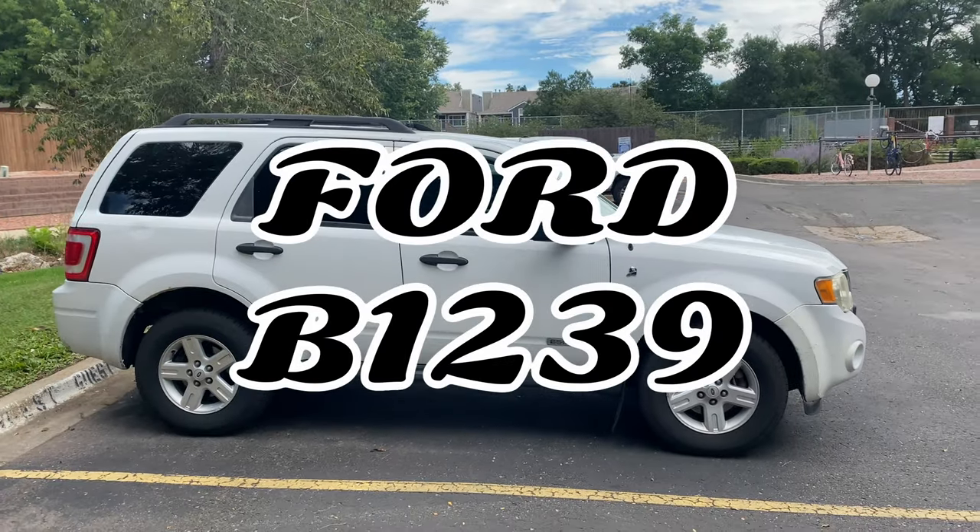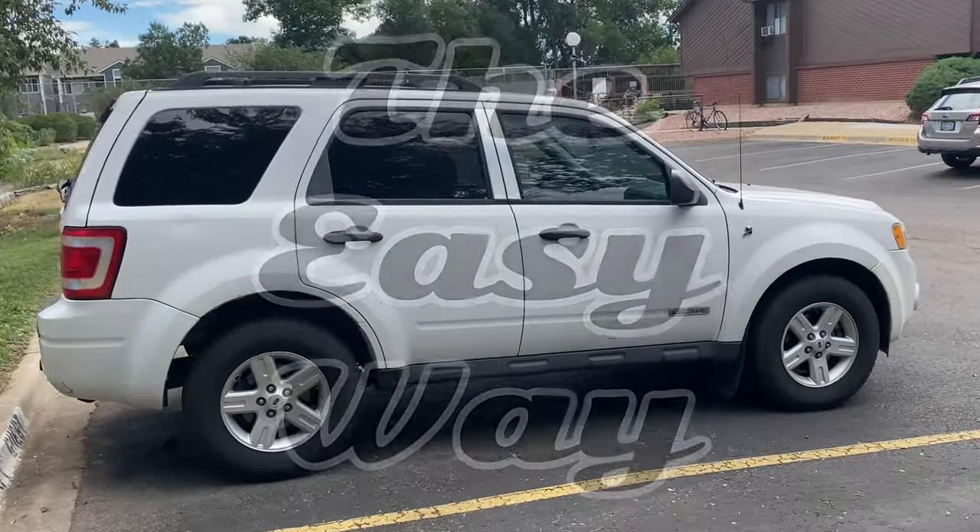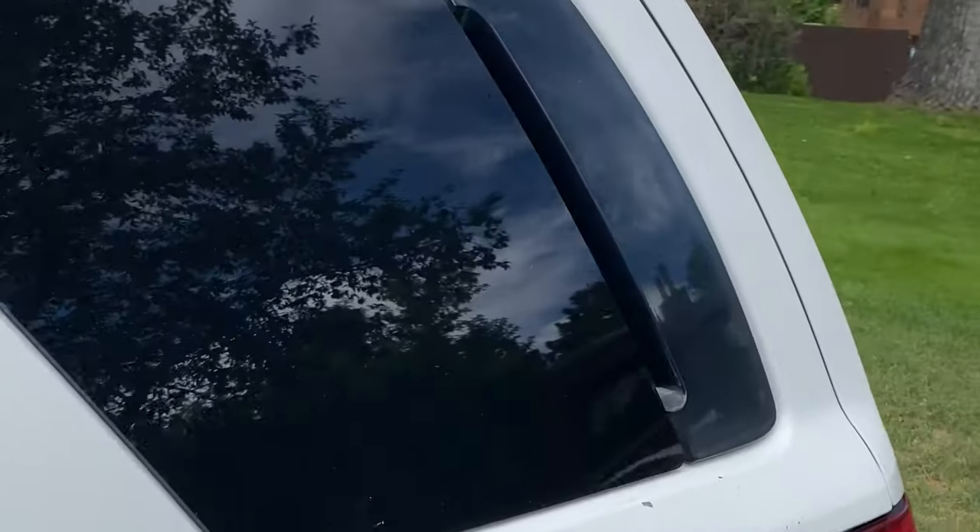Ford error code B1239 seems to be very common with the Ford Escape Hybrid. It turned out to be the blend door motor for the rear AC.